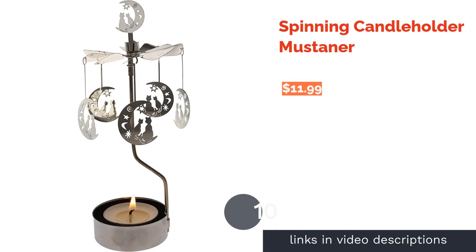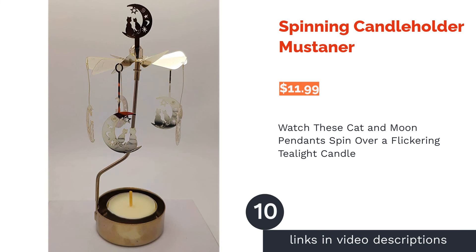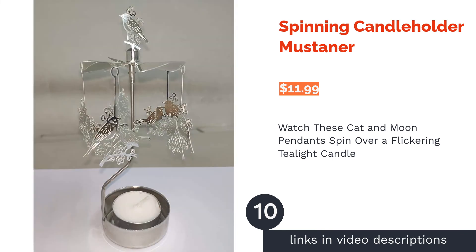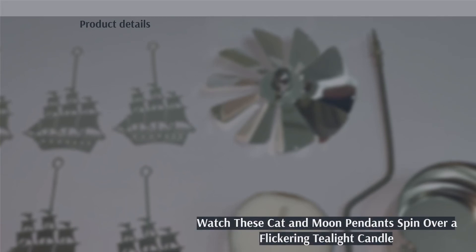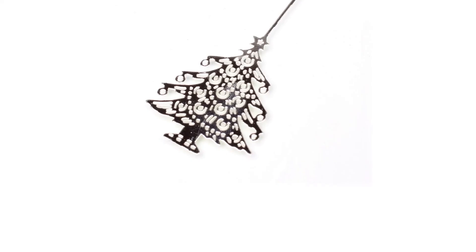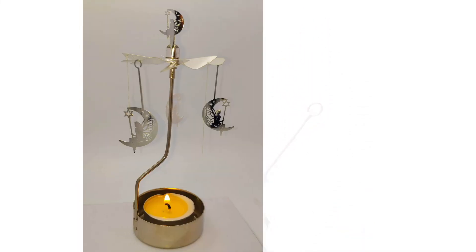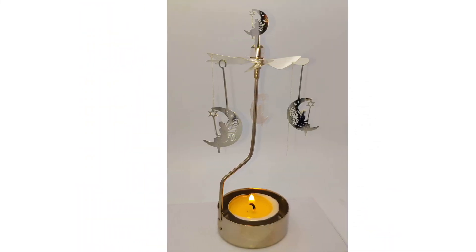The next product is the Spinning Candle Holder from Mustana. This candle holder has its own rotating mobile with cat and moon pendants that glisten as the rotary spins. The pendants are set in motion by the heat of the candle below, and since each pendant has decorative holes, it can cast creepy shadows on the walls.